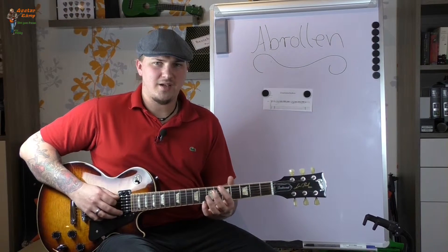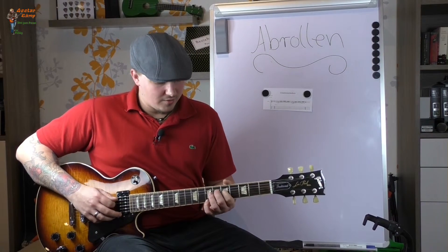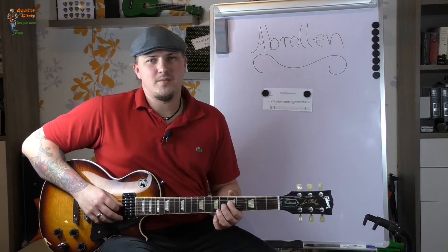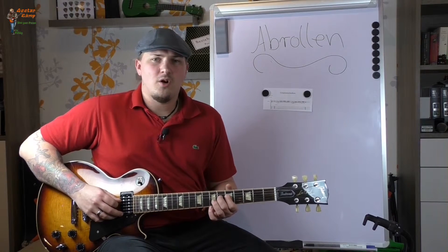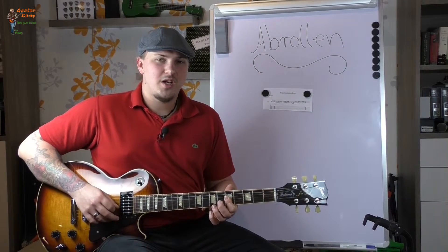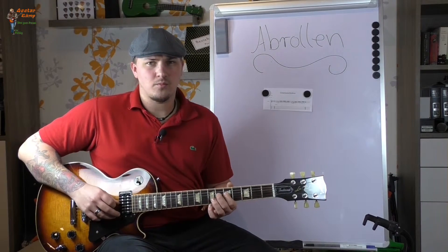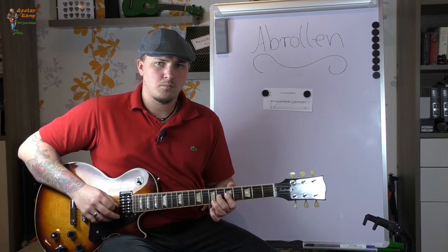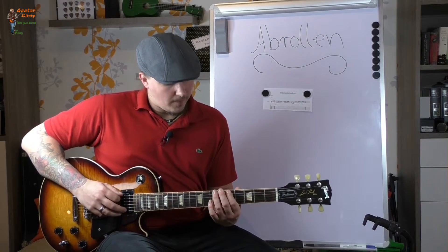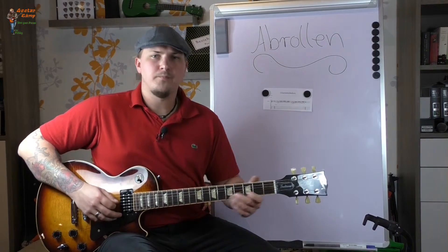Der Zeigefinger muss sich bewegen und wandern. Dann aus diesem abgerollten greift ihr natürlich im 5. Bund auf der D-Seite, spielt die dann an, spielt dann mit dem Mittelfinger im 6. Bund der D-Seite, rollt den Zeigefinger ab auf den 5. Bund der G-Seite, spielt an und schlagt dann mit dem Mittelfinger auf die G-Seite im 6. Bund. Also das wird so: E, A, umgreifen und so weiter.